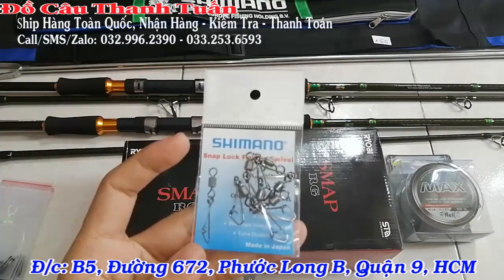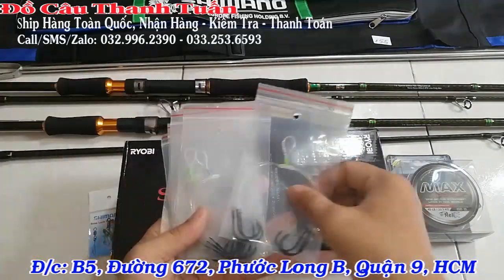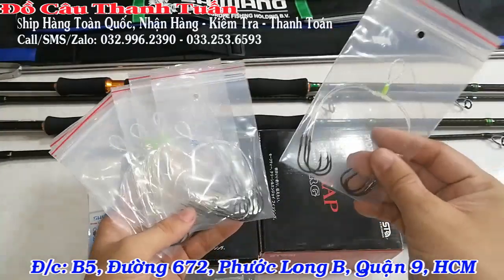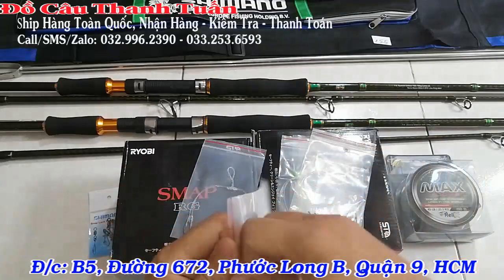Khóa nhược Shimano 2 dòng, chim câu hồ. Về chim nho, trong bộ này mình tặng cho các bạn 6 chùm nho. Mỗi size 2 chùm: nho 6 là 2 chùm, nho 8 là 2 chùm, nho 4 là 2 chùm. Nho này là nho chuyên câu có thịt.